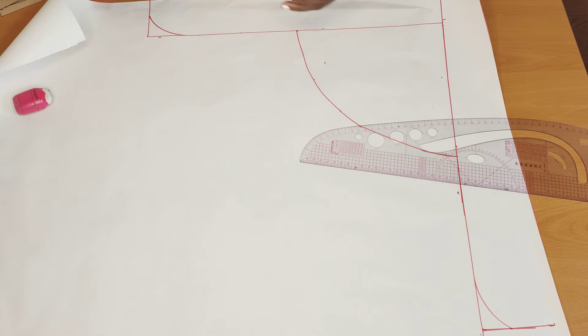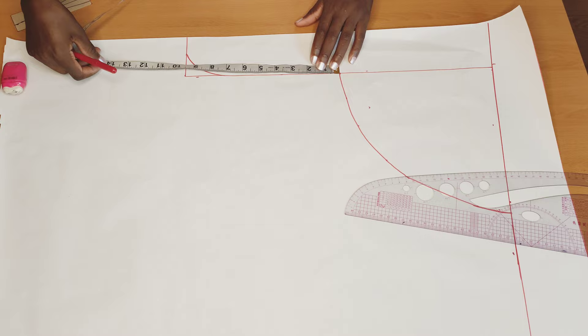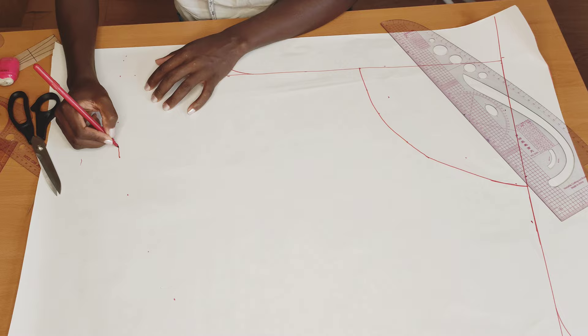After connecting it, the next thing I'm going to do is put in the length of my skort, which is 15 inches. Then I'll add one inch for the hemming allowance, making it 16 inches total. I'll go ahead and mark it all the way to the other end, then connect it.